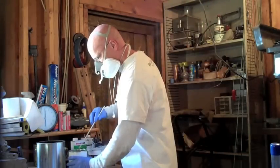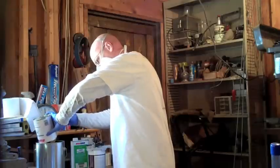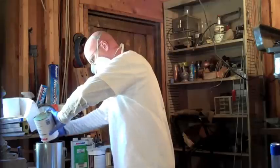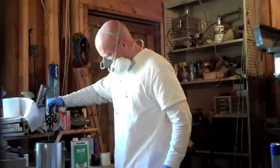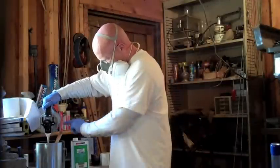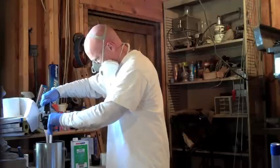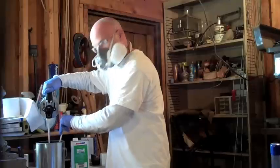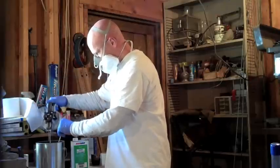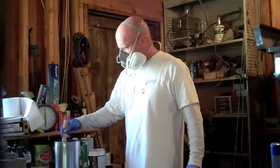This is great. I'm just stirring this up really well. Sexy, huh?